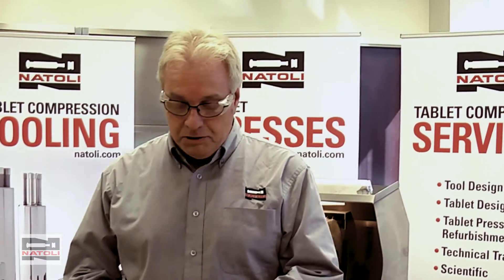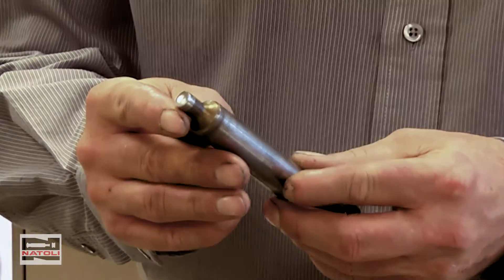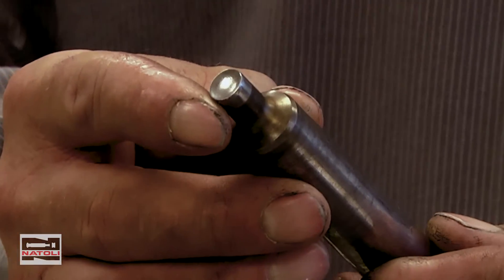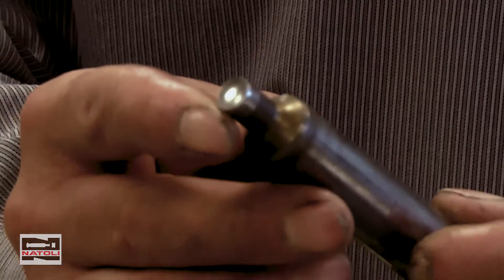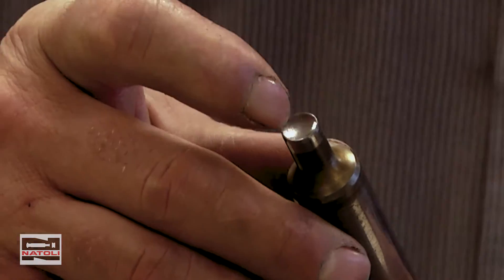Earlier we talked about J-hook. If you look at this tool here, look at the edge and see how rounded off it is — remember how the upper punch was hitting the bevel of the die. As you can see, the edge of the tool is rounded off, which rolls the edge inside the cup — that is called J-hook.